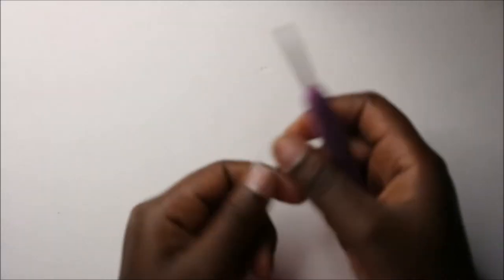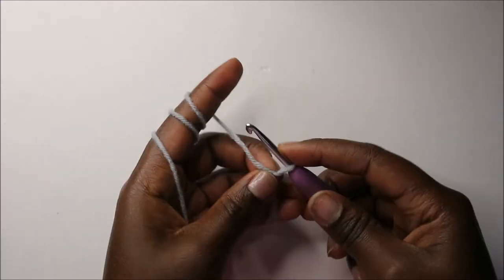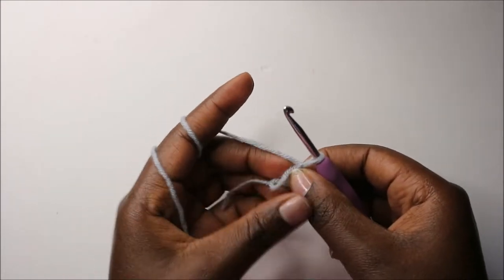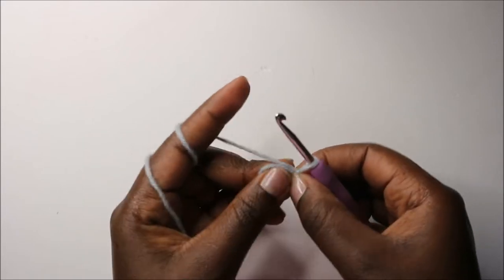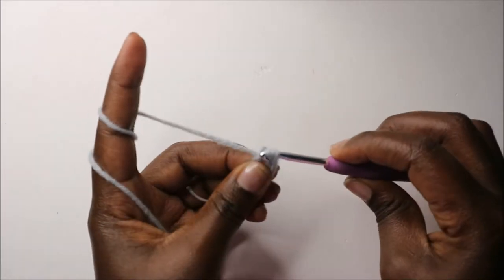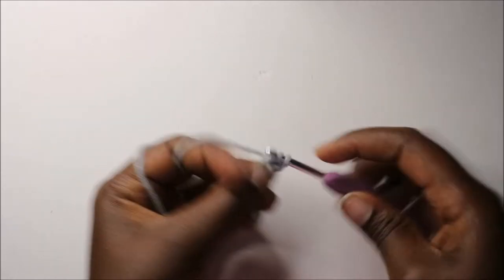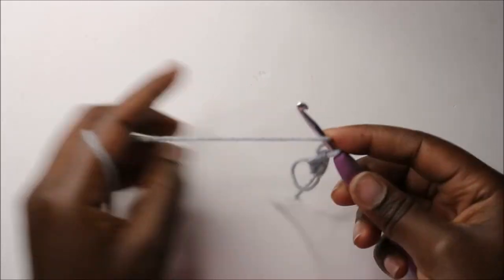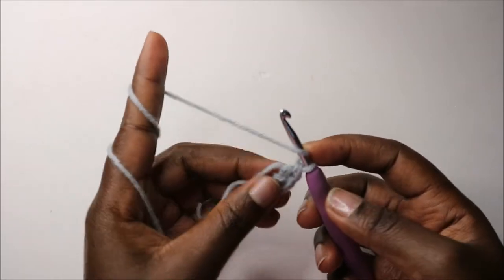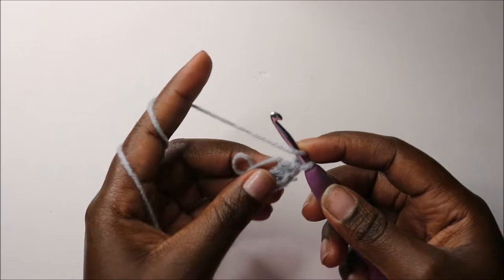We're going to start first with the magic ring. Then we're going to do 12 double crochets into the magic ring. Make sure it's big enough. We're going to do a double crochet — one, two, three, four, five...